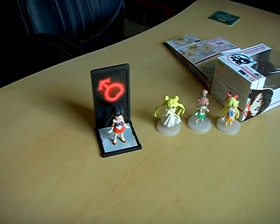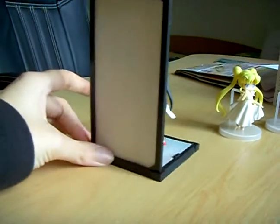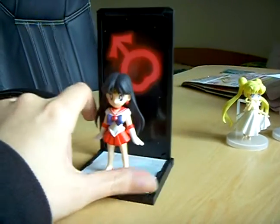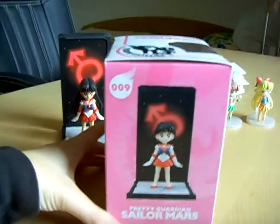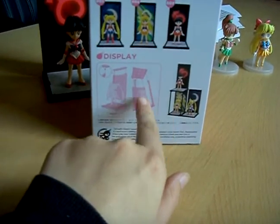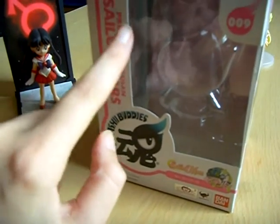Here we have Sailor Moon's Tamashii Nations figure, and also the box. You can connect it to the other Tamashii Nations figures. You have some sticks included — I don't know if you can see it.